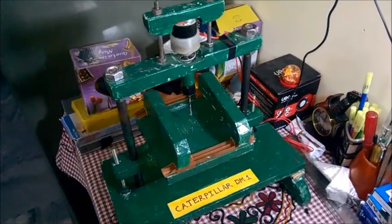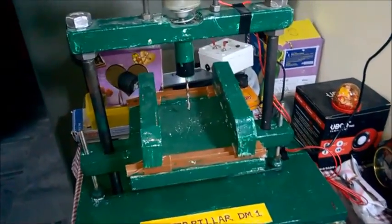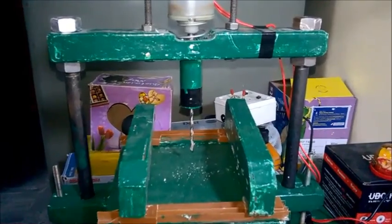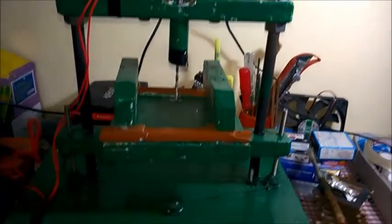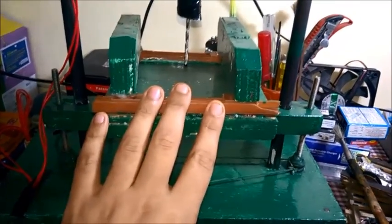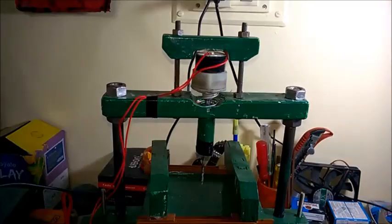Hello friends, welcome back. Today I will show you a new project: mini bench drilling machine, also called the Caterpillar DM1. In this machine there are mainly three major parts — first one is the base, second one is the bench or bed, and the last one is the head.